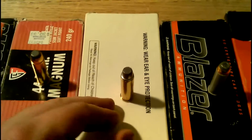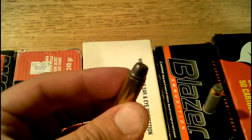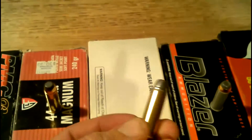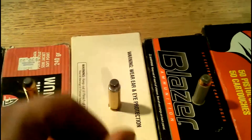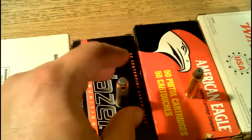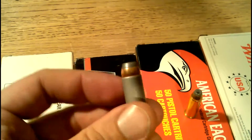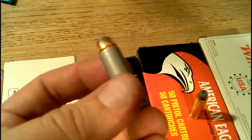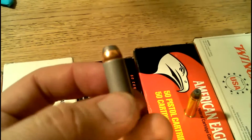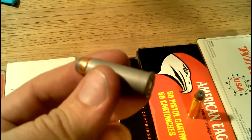Over here we have some factory reloaded 240 grain lead cast wad cutter in a brass reloadable case. Moving on, we have some Blazer — this is a 240 grain semi-jacketed hollow point. But this is not Blazer Brass; this is Blazer Aluminum. That's an aluminum case and it is not advised to reload aluminum cases. Do so at your own risk.